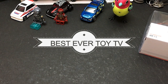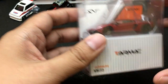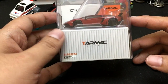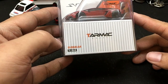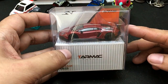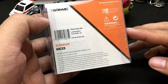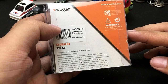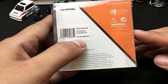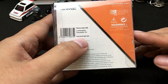Hello, welcome again to our channel. Today we will be unboxing and reviewing another wonderful die-cast car. This time it is from Tarmac Works — a 1/64 scale model. This is the Lamborghini Aventador SV with a paint job called Rossobia, with Italian stripes.